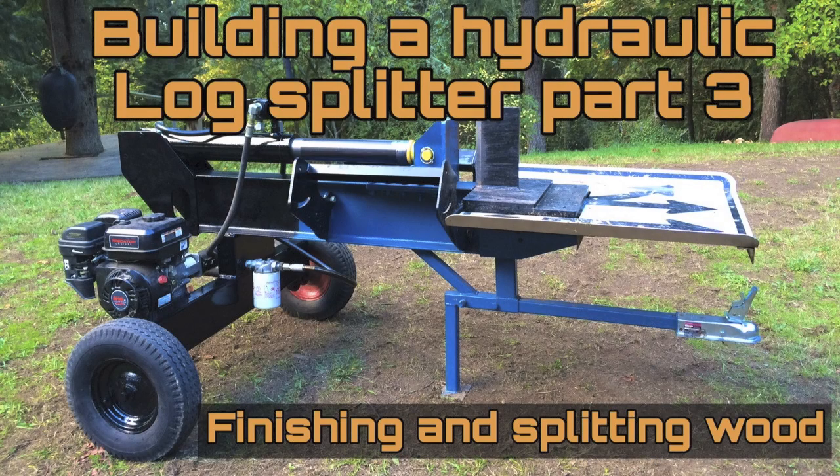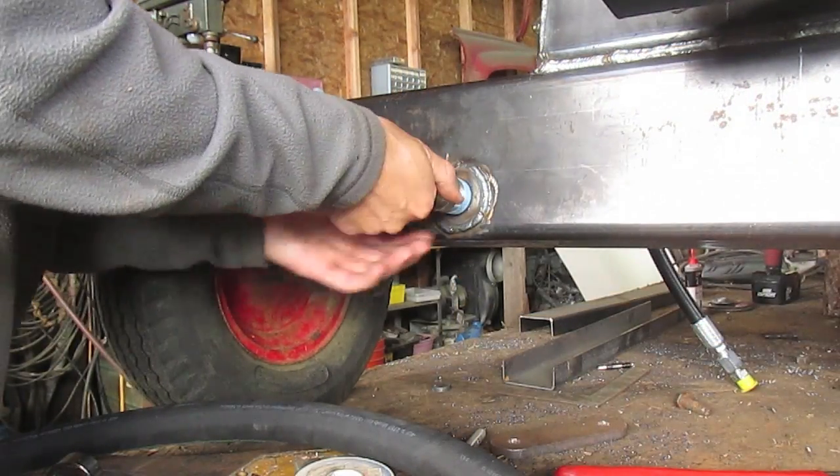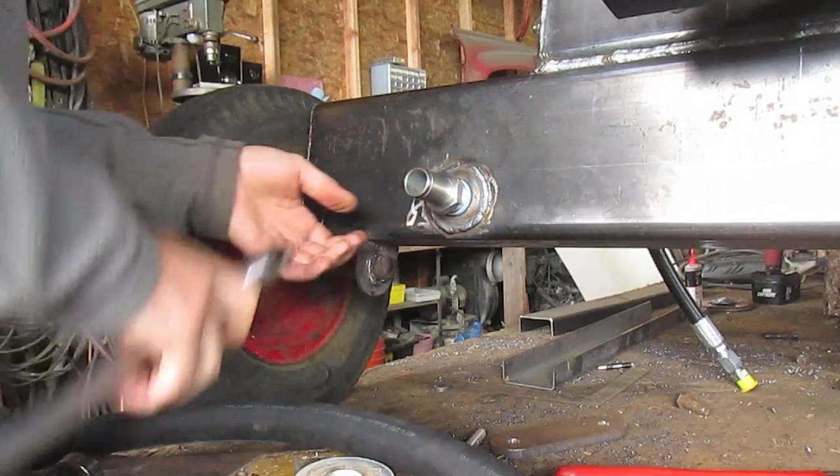Hey guys, it's Michael here. This is part three of a hydraulic log splitter video. Right here I'm installing the hose barb that feeds the hydraulic pump.